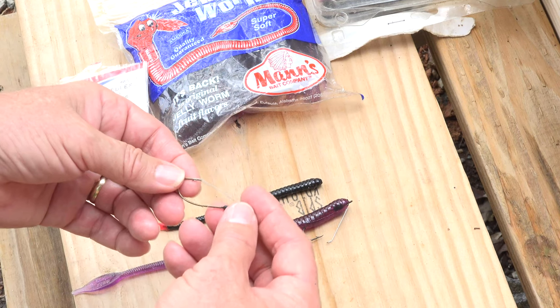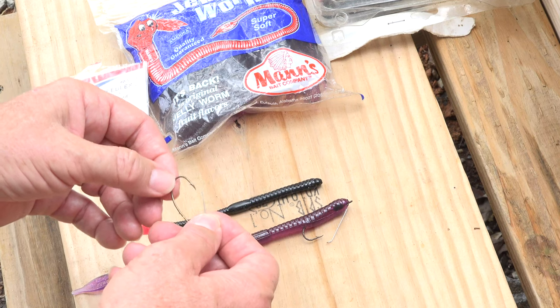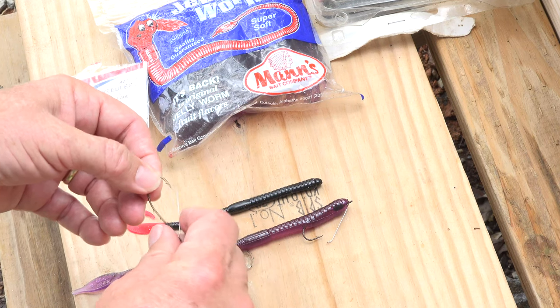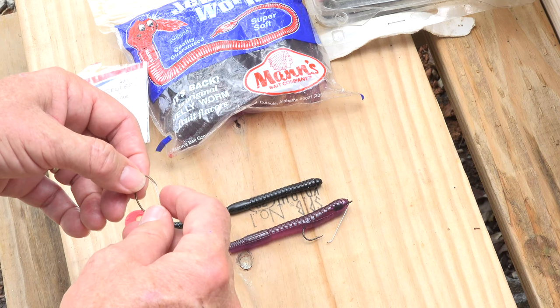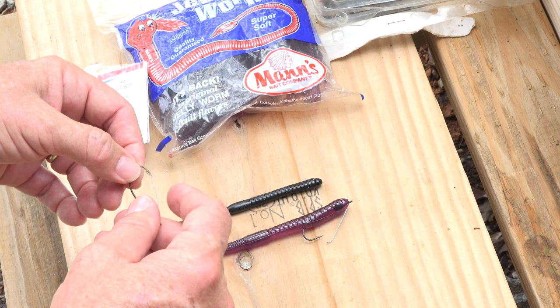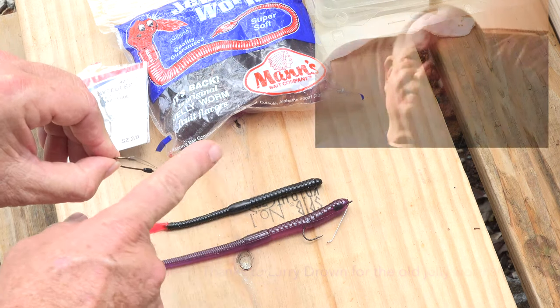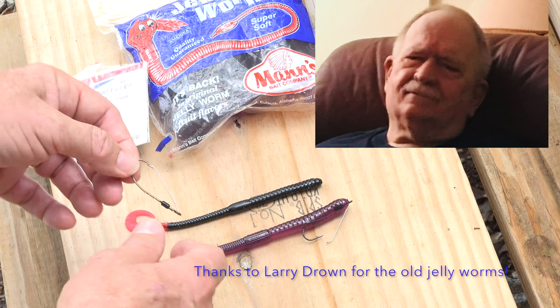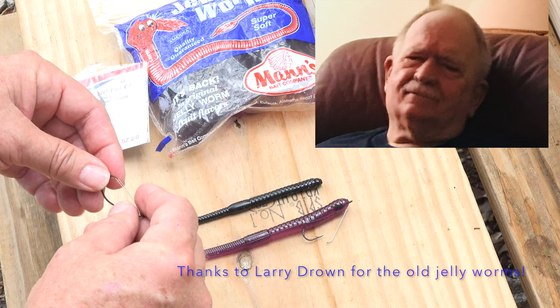We're back and I'm gonna hook up this whole worm. When you first get these, the spring is going to be really tight up against the hook, so take it and collapse it a little bit until it's really easy to come off. That way, when a fish hits it, you don't have to do that herky-jerky thing — just pull and it'll hook them.